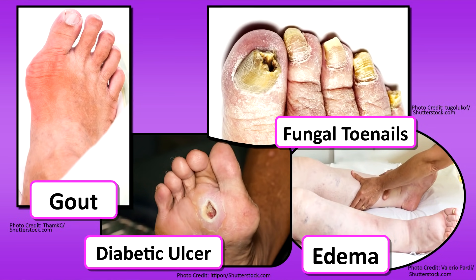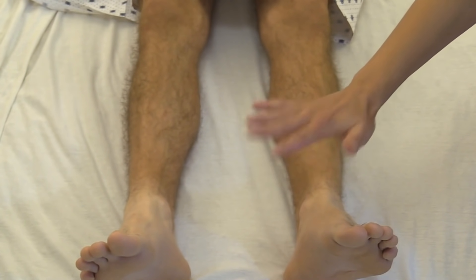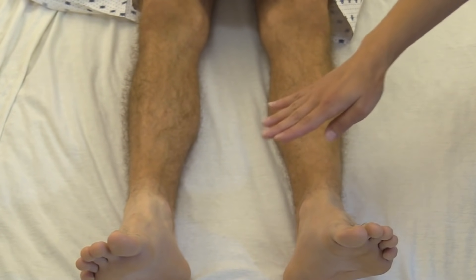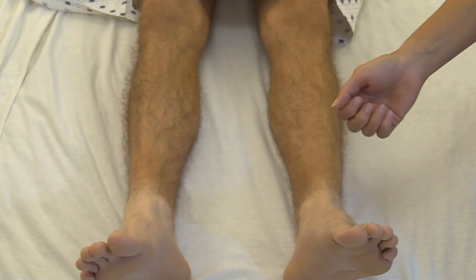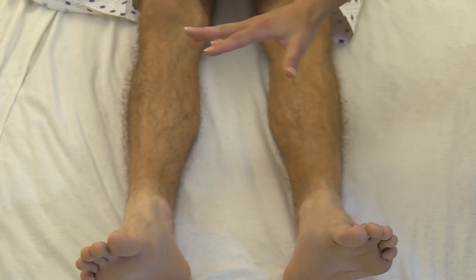On your diabetic patients, make sure you look at the bottoms of their feet, because these patients may not have the best feeling. Their shoes could be wearing on them or they could have stepped on something and not even know it. Inspect those feet for any ulcers that need to be addressed. Also look at the toenails — do they look healthy, or is there fungus, missing toenails, or a bad ingrown toenail?